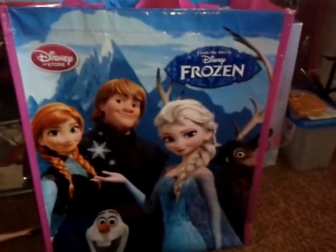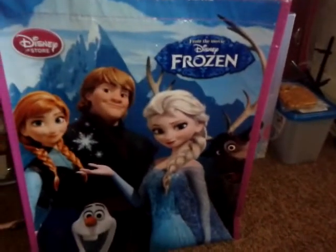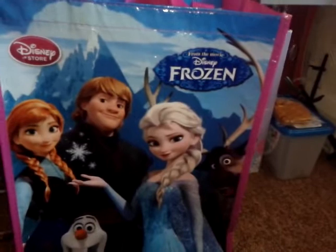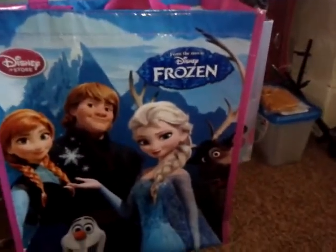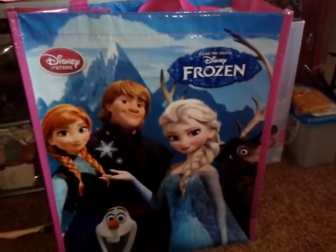Hey guys, it's me Coco Mouse, and I just went to the Disney store, as you can see, with this Frozen bag. Disney Frozen bag, get it. And as you know from the title, I'm going to review this banana.